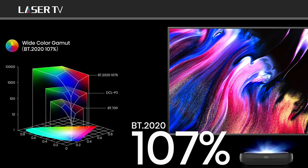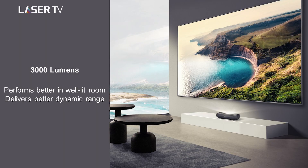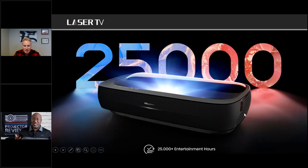The projector also needs to be bright and vivid. A wider color gamut combined with high brightness creates a bigger 'color volume' — a cube of colors you can reproduce. The BT.2020 triangle represents the gamut at 107 percent, and height is dictated by brightness. At 3,000 lumens it's much brighter than predecessors. And unlike a bulb-based projector, it delivers 3,000 lumens for approximately 25,000 hours — which works out to roughly 12 years of viewing.